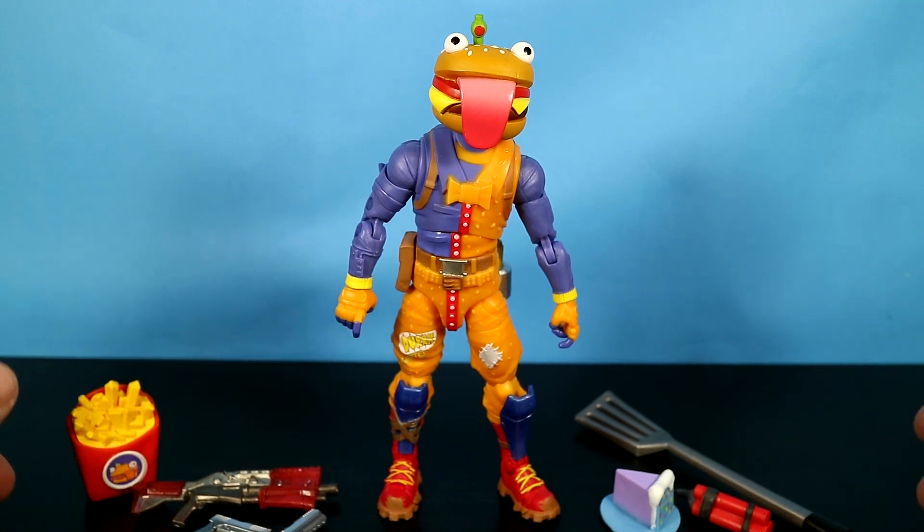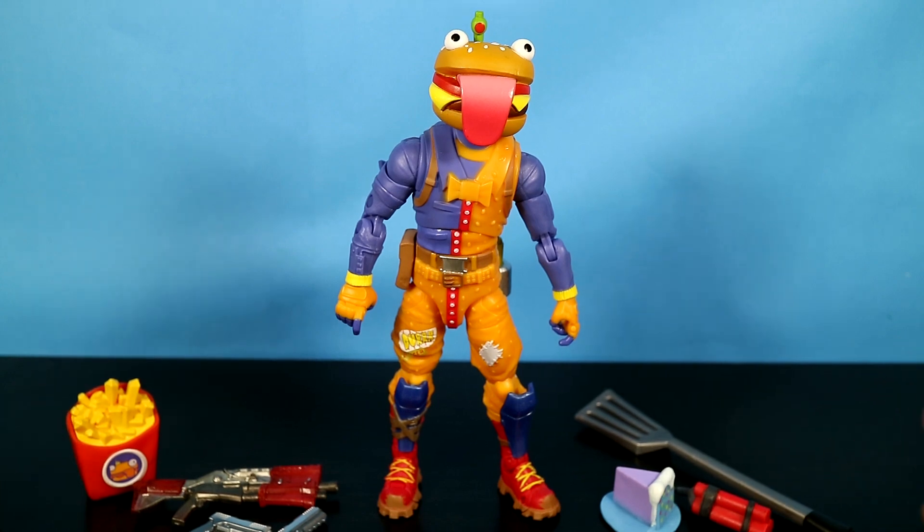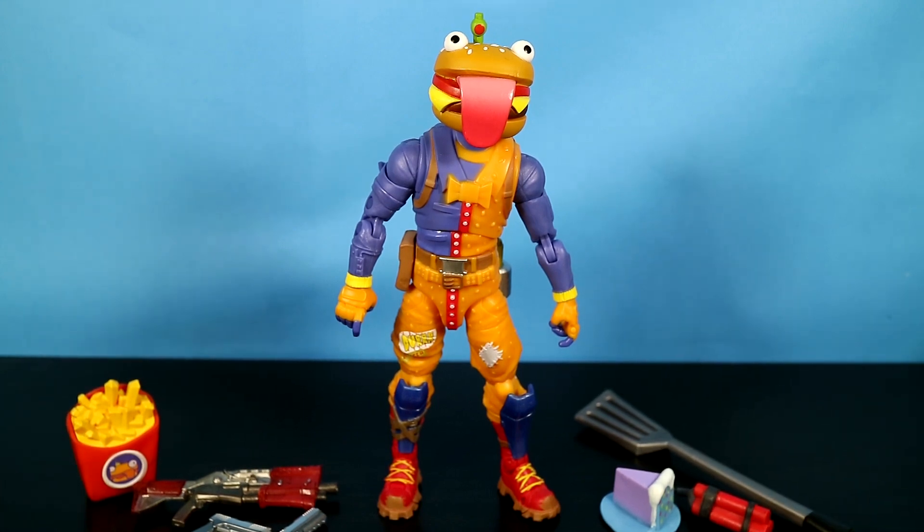I don't have this character in the game by the way — I've chosen to pass him up a few times — although apparently he's rather popular since Jazwares has now released him in four inch, six inch, and twelve inch scale. Yet I still only get my Tomato Head in six and twelve inch. Come on Jazwares, where's my four inch guy? That's all right, we'll continue on — it won't be a big rant.